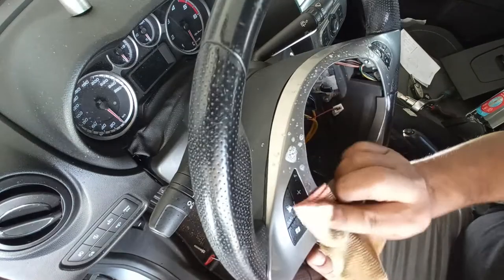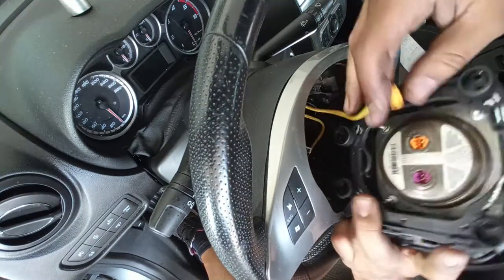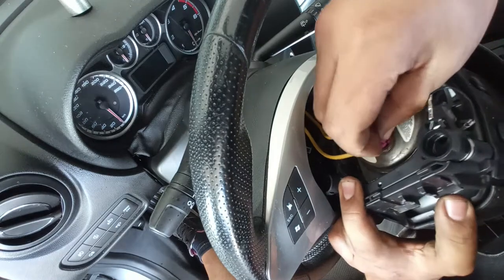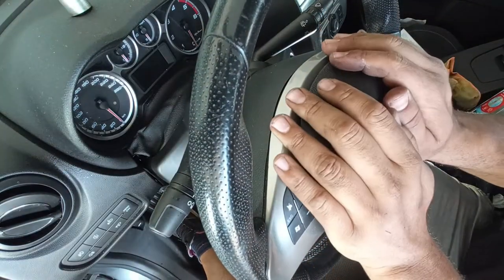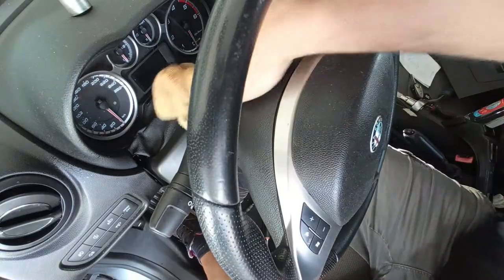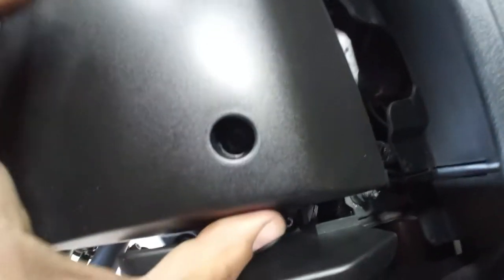Now just a bit of cleaning on this trim because some residue is left behind from the airbag. Airbag time — correspond the colors and do the reverse of disassembly. Pay attention: battery disconnected. The wiring is out of the way. Just some window cleaner to clean this out. Underneath I just push with my thumb to make sure the holes line up with the threading.